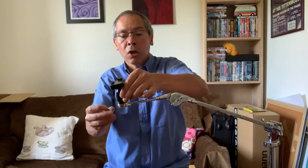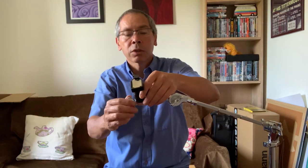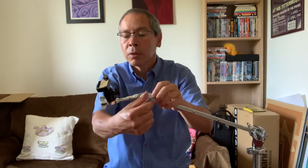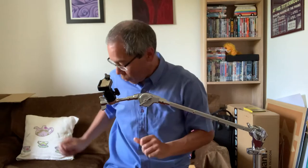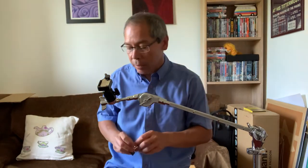So what we need to do now is just slide this along onto the stand and tighten it, but not too tight. We'll do the final adjusting of the instrument when we've actually mounted the instrument.